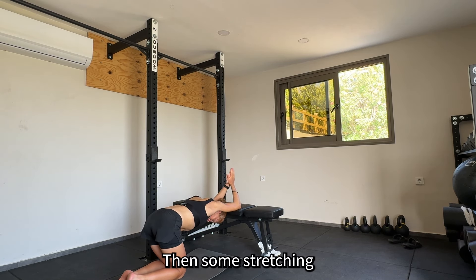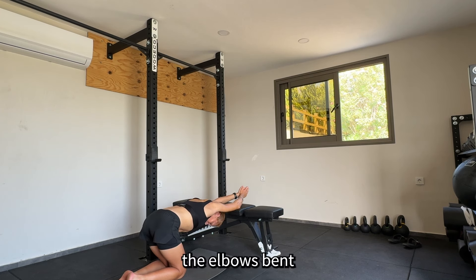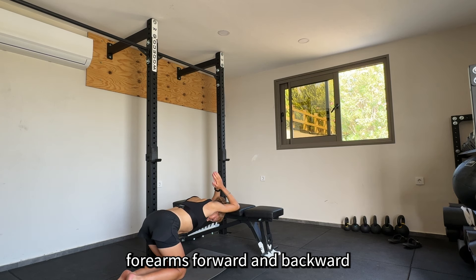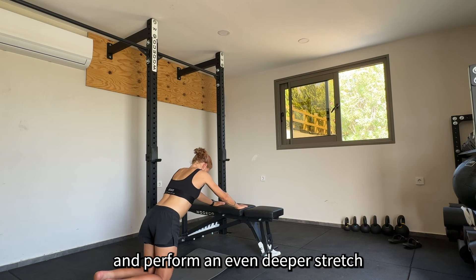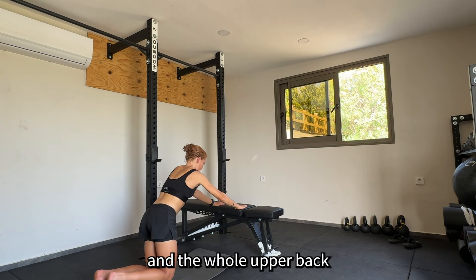Then some stretching for the shoulders — first with the elbows bent, forearms forward and back, elbows bent first — and afterwards I put the hands on the bench and perform an even deeper stretch for the shoulders and for the whole upper back.